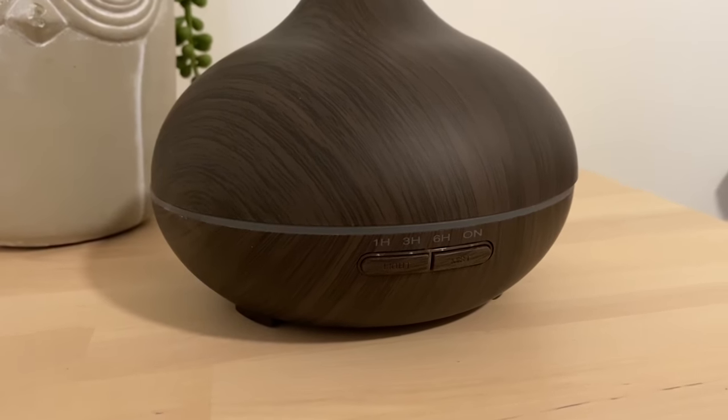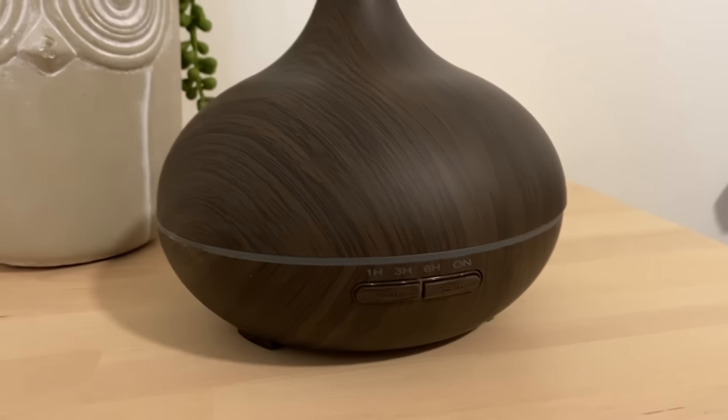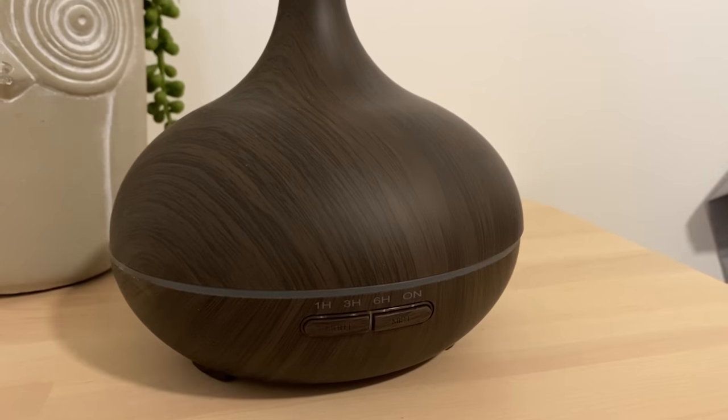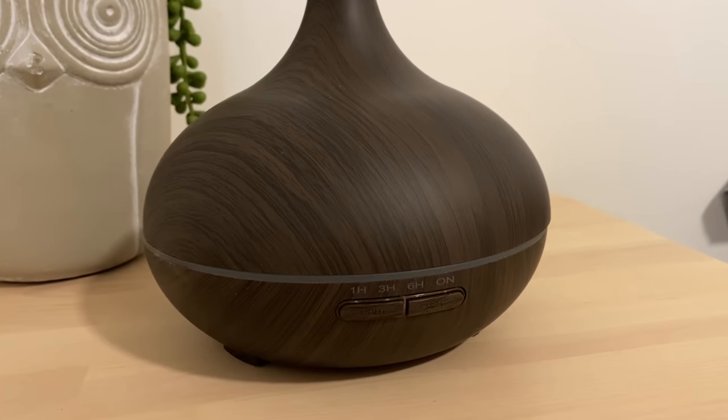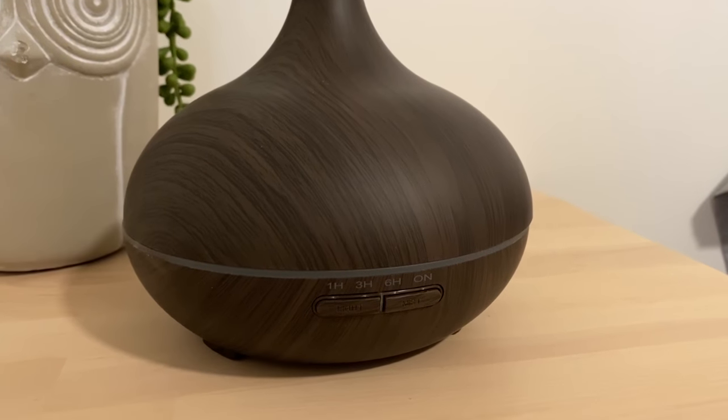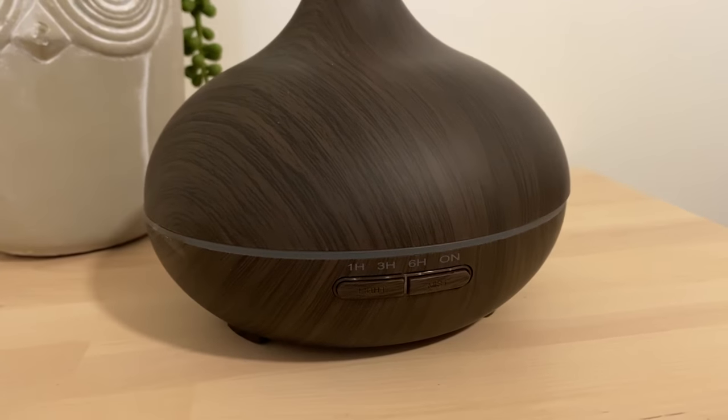And if you want that option, that is also available on this oil diffuser. That's actually the one I use quite frequently — I just have it run until it's completely out and then it turns off. So it has quite a few different functions, but I'll go ahead and show you the lights so you can get an idea of how those look.